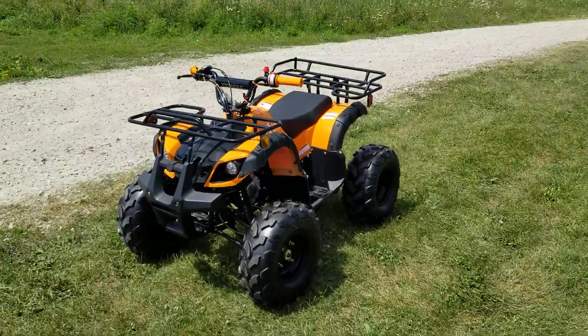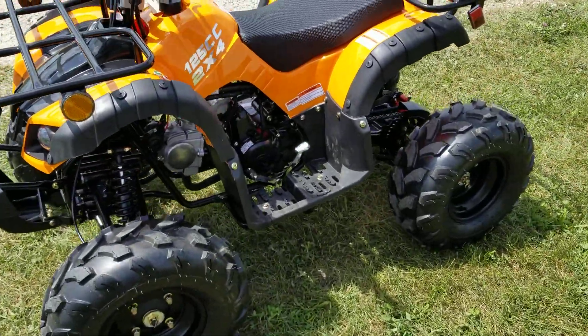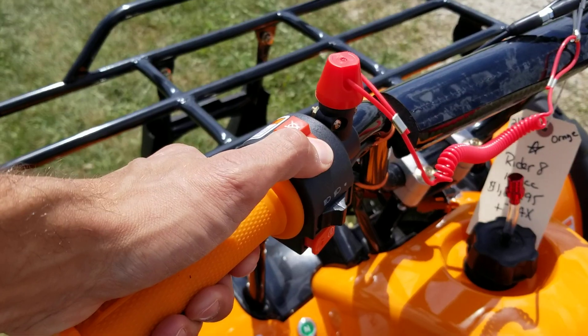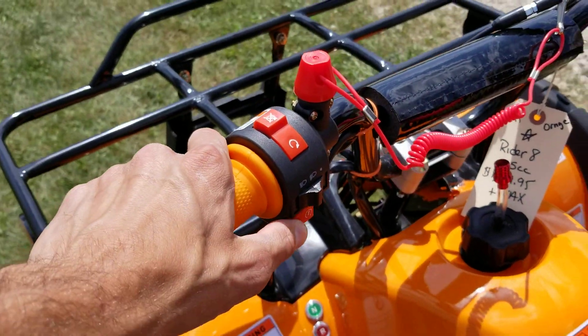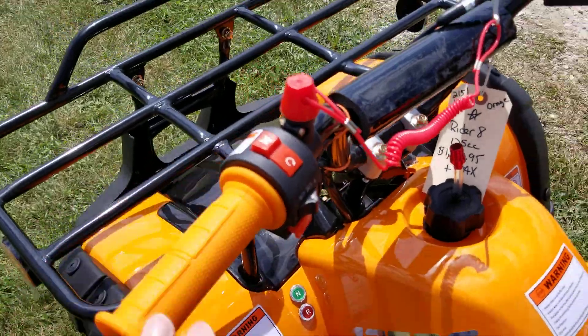The 125cc Ryder 8 — same thing. To start it up, all you're going to do is push your kill switch to the on position right here. Make sure your foot's on the brake on the right-hand side, then push the start button. Make sure your key is in the on position, and there you have it.